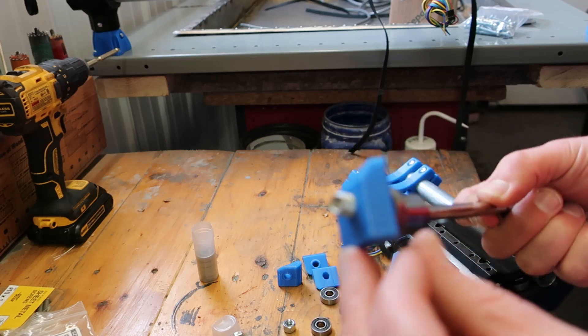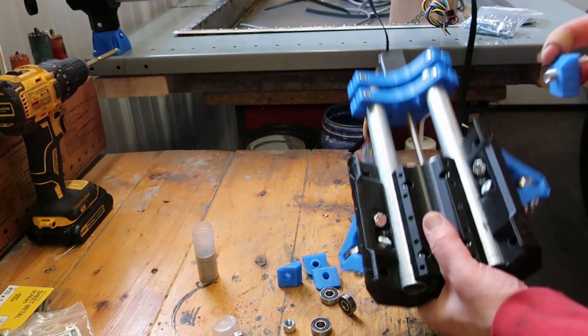There's a chamfer on these. Make sure it lines up with the chamfer on the axis.